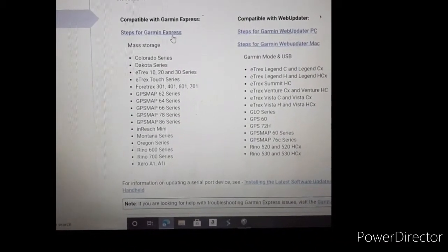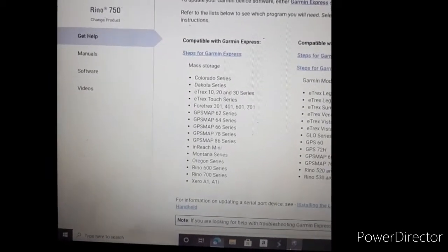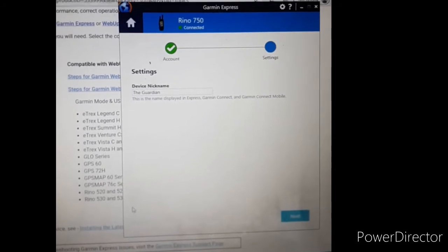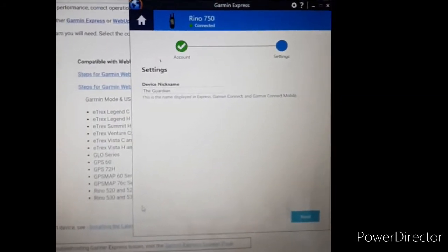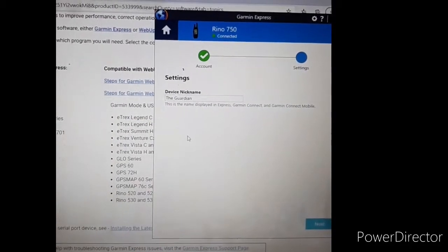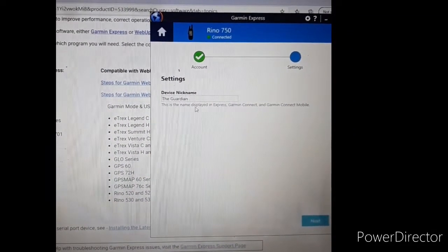This is Garmin Express. It loaded up — I've already done this. I installed it, and once I connected my Garmin to the computer after it downloaded, it quickly connected itself. It registered as the Rhino 750 automatically — I didn't even have to find it. I'm now naming my device the Guardian.